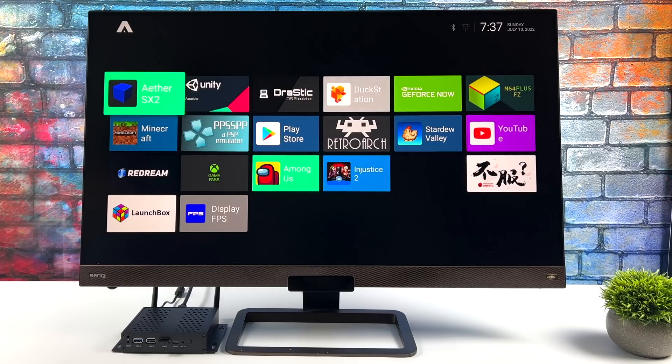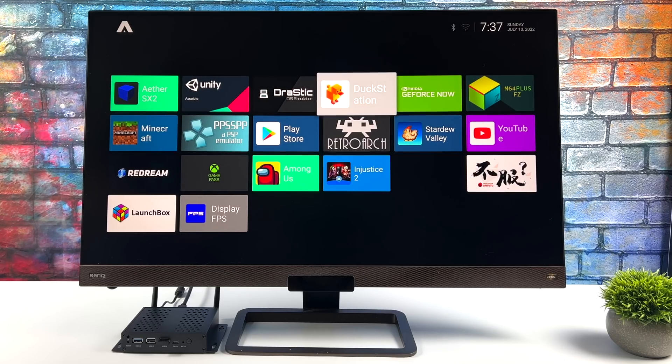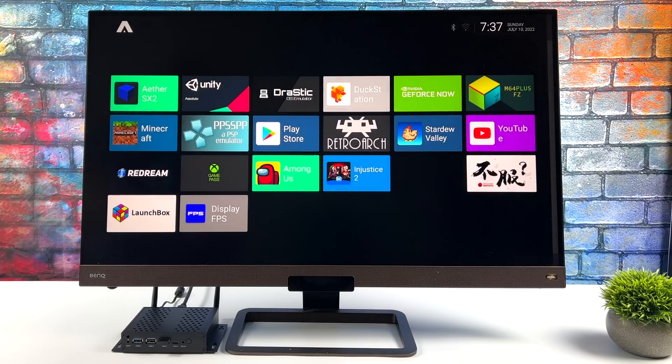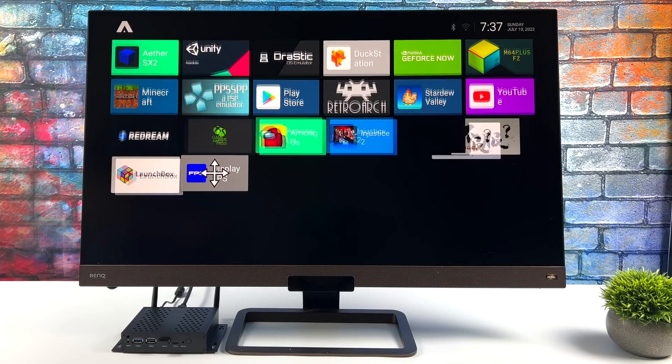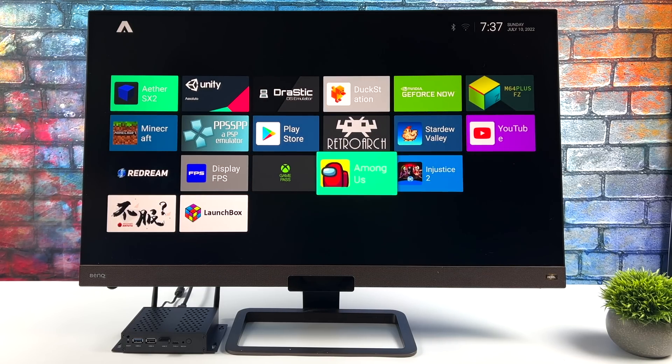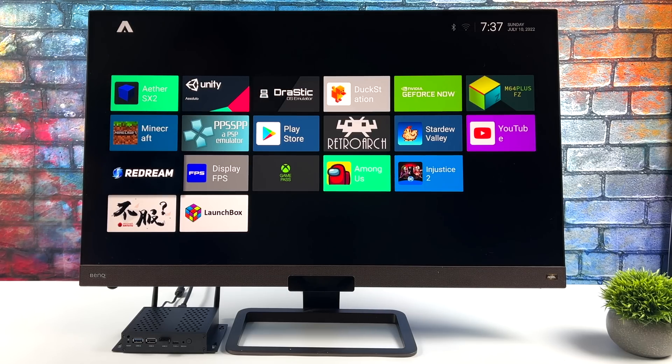If you're not really into the interface they're using out of the box, you can install a third-party launcher. Here's the Android TV launcher, which is one I really like to use on these bigger screen devices. You can actually delete apps from this menu so you can show only what you want once you boot this thing up. It's really easy to navigate with a controller, and that's one of the big reasons I use it.